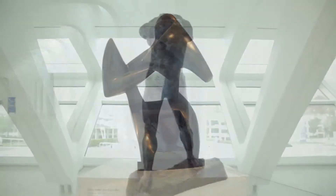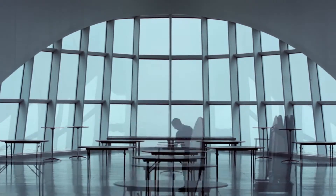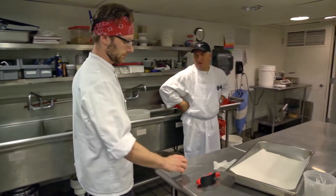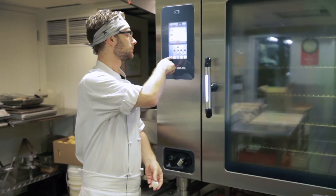The Quadracci Pavilion is a premier event space in the city of Milwaukee. We have clients ranging from corporate holiday parties to weddings to bar mitzvahs. During these events, stress levels are very high. Being able to trust in the precision cooking and in ease of use is a great relief.